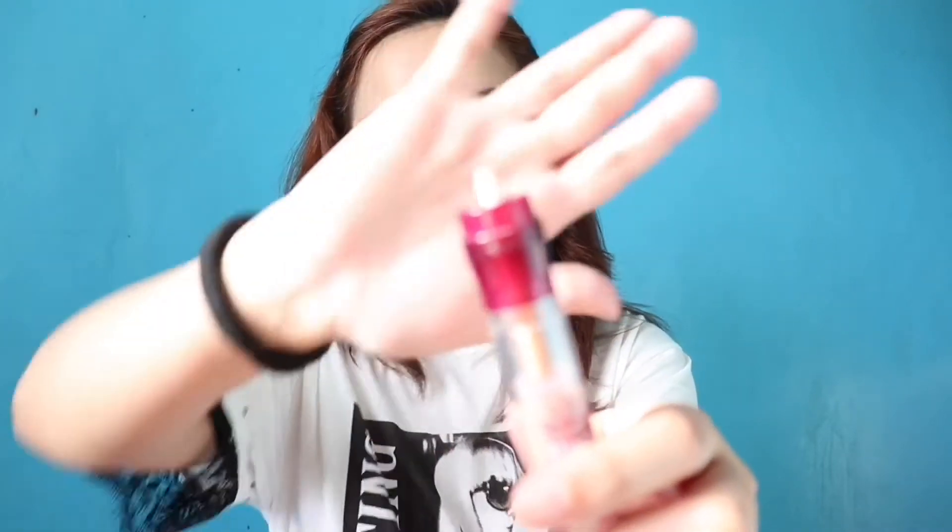Concealer time. I'm gonna be using this Maybelline Age Rewind in the shade medium. Tinanggal ko na yung applicator niya kasi nakakalatan ako, ganyan na lang siya ngayon. Gumagamit na lang ako ng concealer brush to apply it and then blend it with a sponge. Kuha lang ako ng konti, tapos apply ko lang, ibiblend ko lang siya with my makeup sponge.